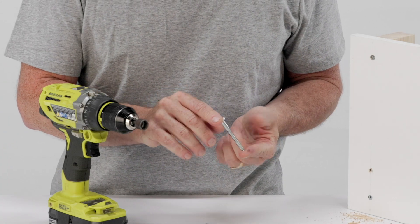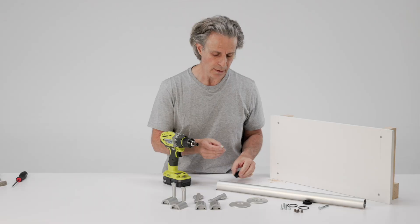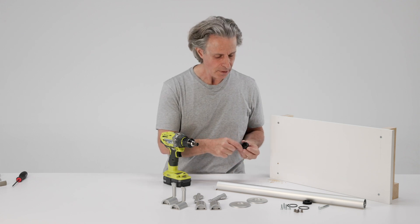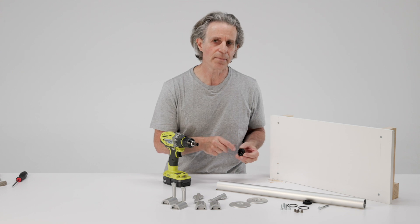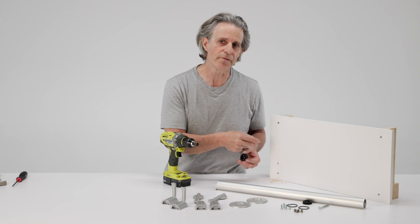This is a 2.5-inch lag bolt that's supplied with the sprocket and the rest of the L-bracket kit. But you can use almost any fastener to attach the sprocket to the wall, because the sprocket and the fastener will be hidden by the bracket. For example, if you have steel studs, you may want to use a butterfly connector.